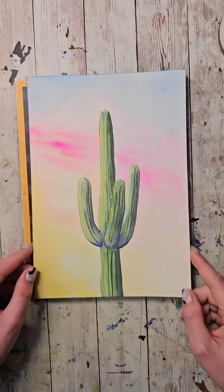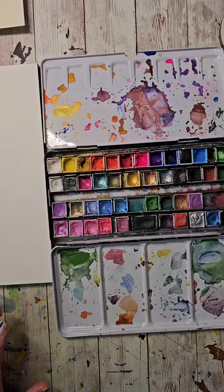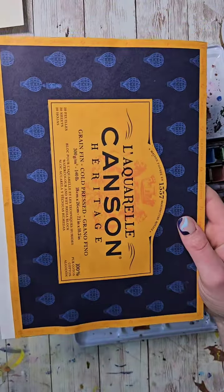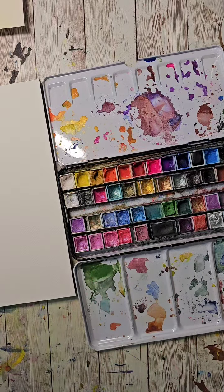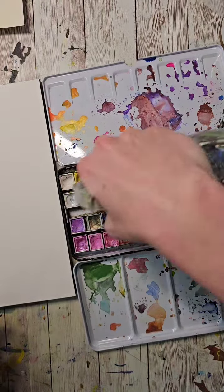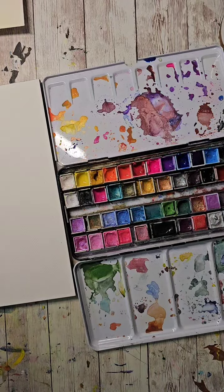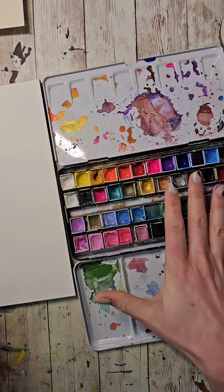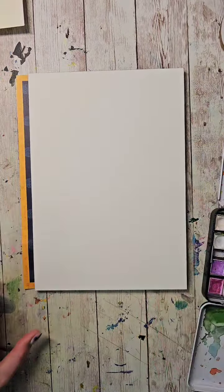Alright, we're going to get started. I feel like using my handmade paints today. I'm using Canson's version — their equivalent to Arches, 100% cotton paper. One of my goals for this year is to actually use my nice paper, because it's just been accumulating dust in the cabinet waiting for the perfect project. I've pre-wet my colors and we're going to get started.